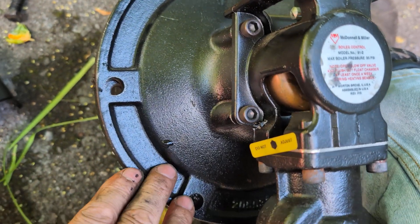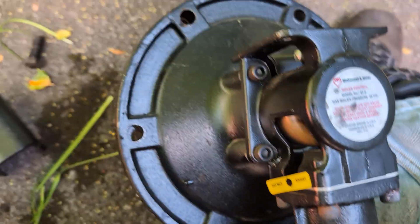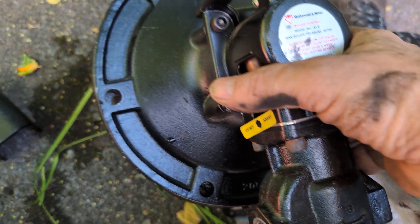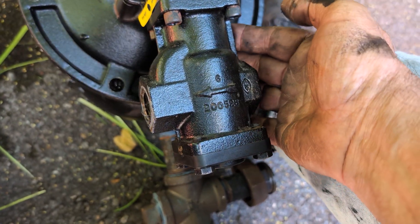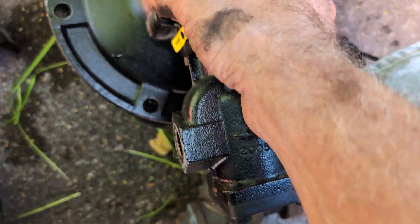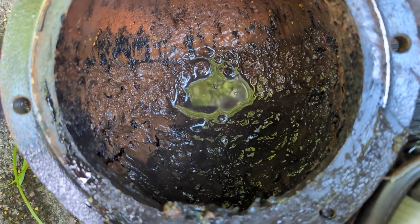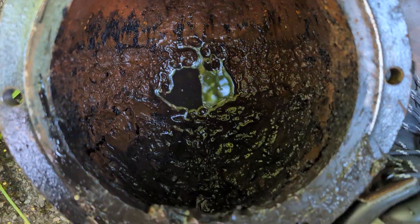Disassembly is held on with six bolts — these are 7/16ths — and they come apart fairly easily, of course, once you disassemble the water lines to the unit. This is the inner core, as it were, and as you can see, it's got a fair amount of buildup.